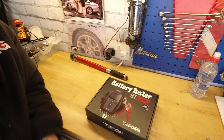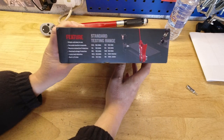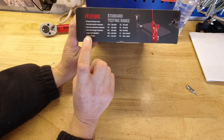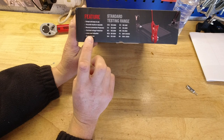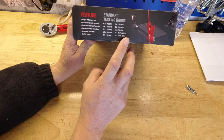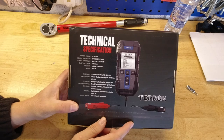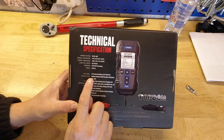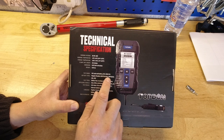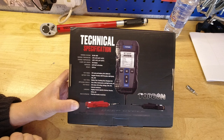On to the gadget — the battery tester BT300P, made by Topdon. The box highlights simple and accurate operation, a built-in printer which for me is the game changer, a 30 to 200 amp-hour range covering all my vehicle and leisure batteries. Supported battery types include regular flooded, AGM flat plate, AGM spiral, gel, and EFB. It also does cranking tests and charging tests as well as checking the battery itself.